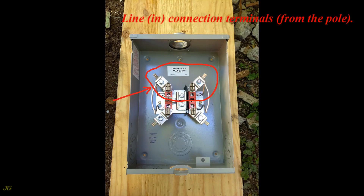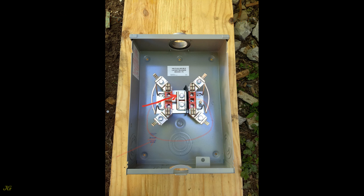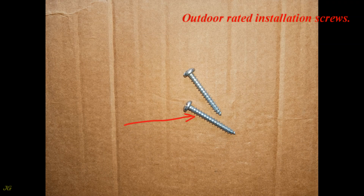Line in connection terminals from the pole. Load out connection terminals to the service disconnect. Neutral terminal in, hot terminals in. Neutral terminal out, hot terminals out. Outdoor rated installation screws.